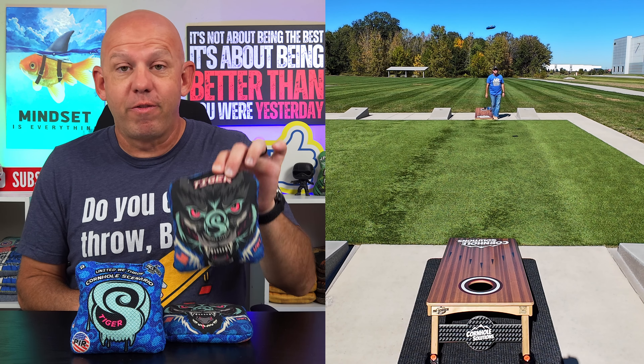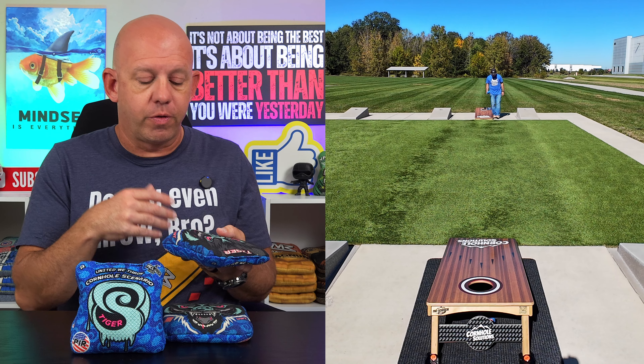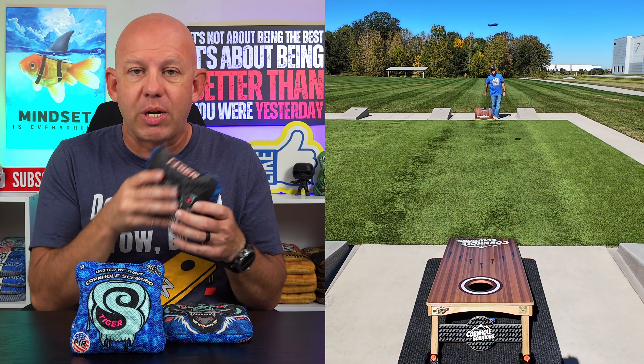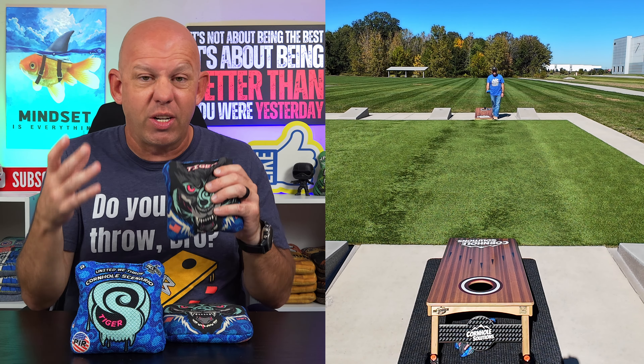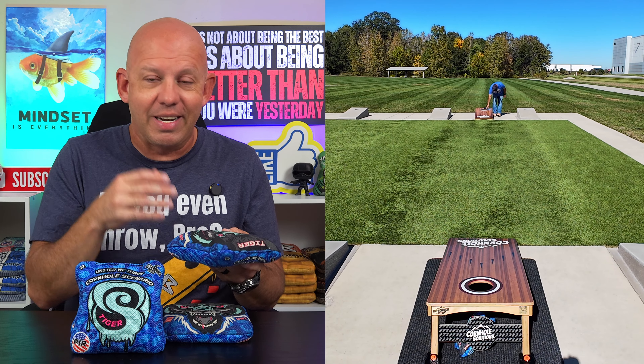Mike with Mike's Bags. Today I'm reviewing the Tiger by Cornhole Scenario. This is one of the new bags for the 2025 season. I want to give a shout out to Wags — he's one of the pro-sponsored players from Cornhole Scenario. He sent these to me, let me borrow them and get the review out to you guys. So shout out to Wags, thank you for letting me borrow these and get them reviewed.